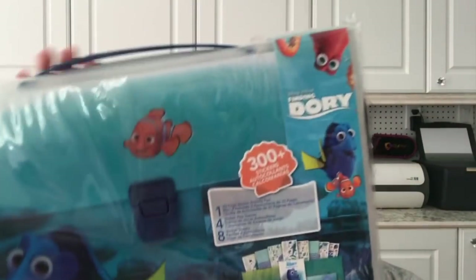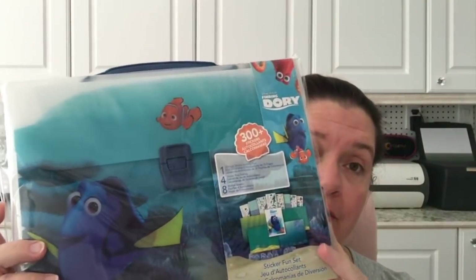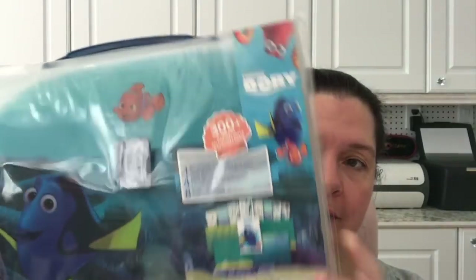So let's get to it! What I found at Dollar Tree is the Dory sticker kit sticker fun sets. I like buying these just for the plastic container. For me it's absolutely worth one dollar US or one dollar twenty-five Canadian just for the container — and of course, who doesn't like Dory and Nemo, right?